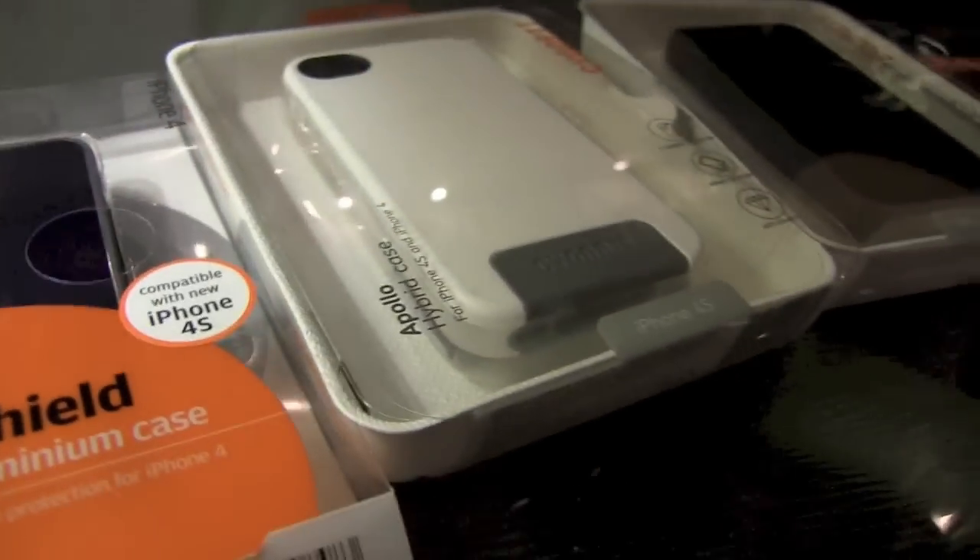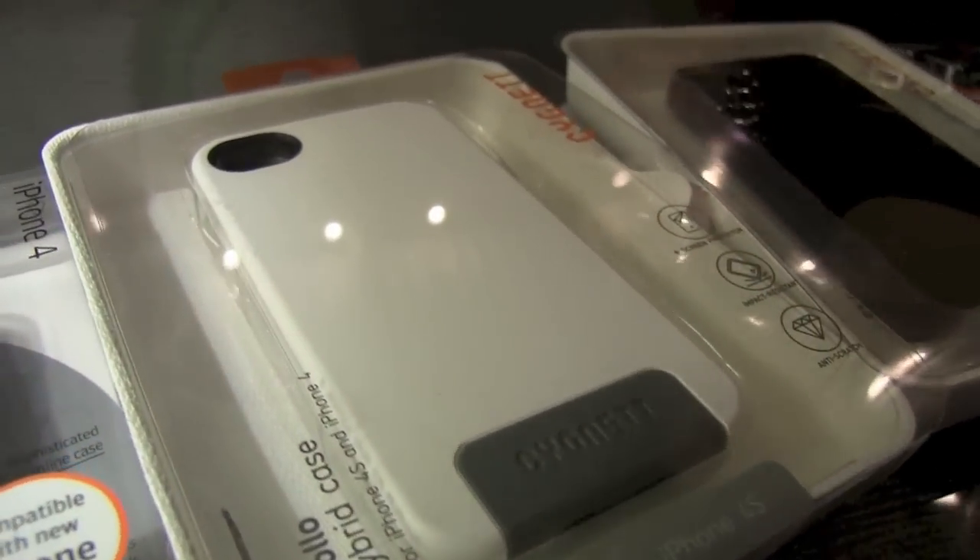Hi, this is Georgia from iMore and right now we're going to be taking a look at a variety of cases from Signet for the iPhone 4 and 4S.